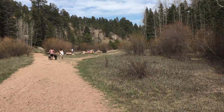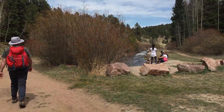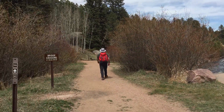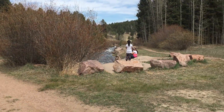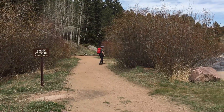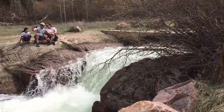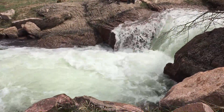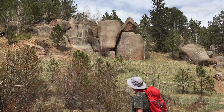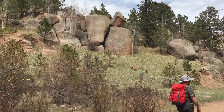Dogs are allowed. If you don't like dogs, this is not the trail for you — there are lots of dogs. It's got two different paths, one on each side of the stream. It's popular with mountain bikers too.